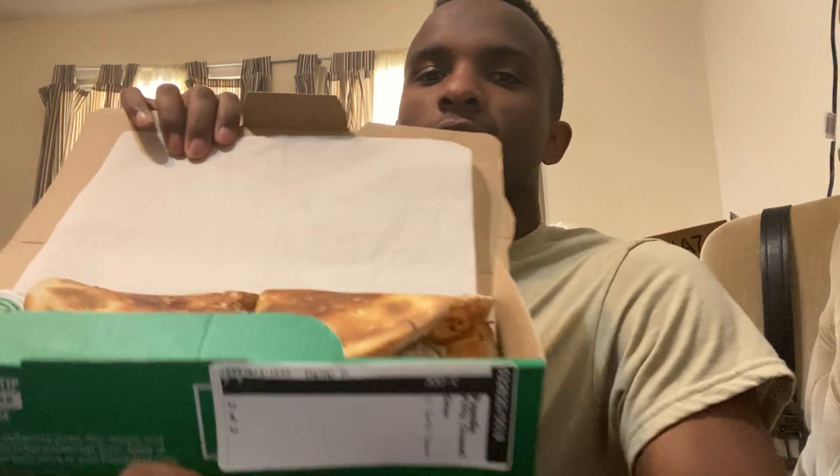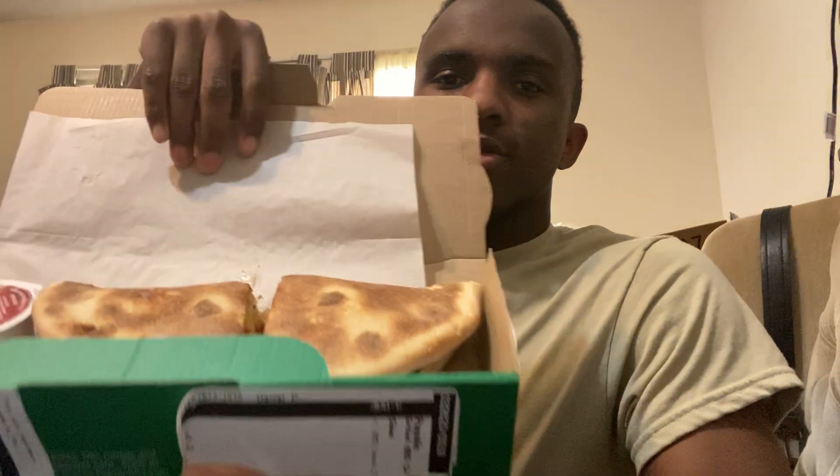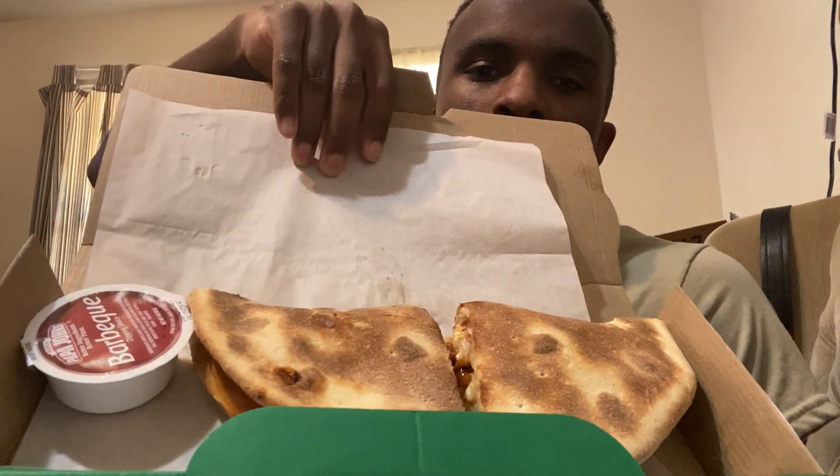And specifically, we're here to try a Papa John's Papadia. A Papadia is pretty much a calzone, but I think Papa John's came out with six distinct forms of Papadias, and I have two to try. Here today I have the Philly Cheesesteak Papadia — I'll let y'all get a look at that — and I also have the BBQ Chicken Papadia. Here's what that one looks like, and it comes with the BBQ sauce.